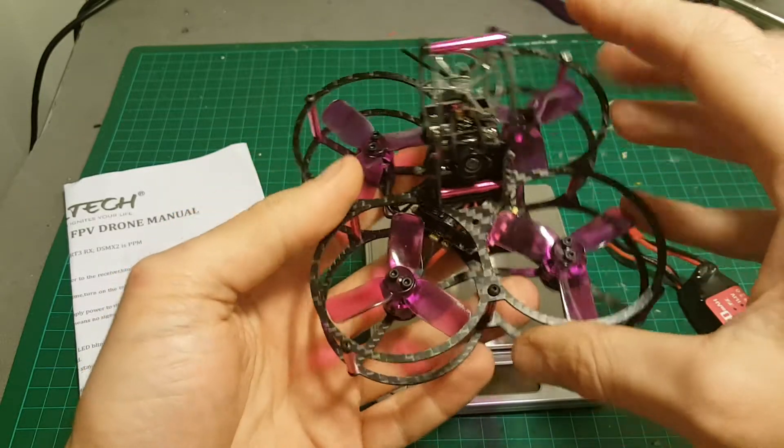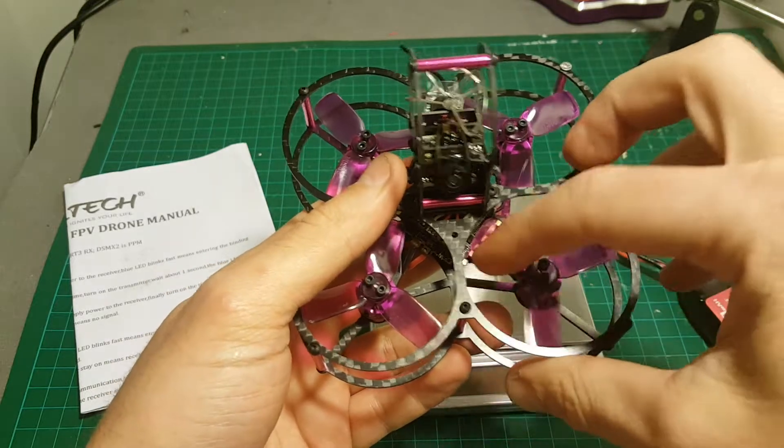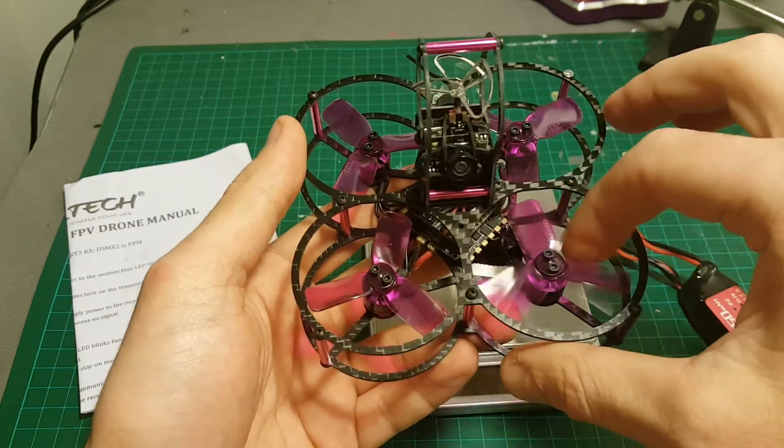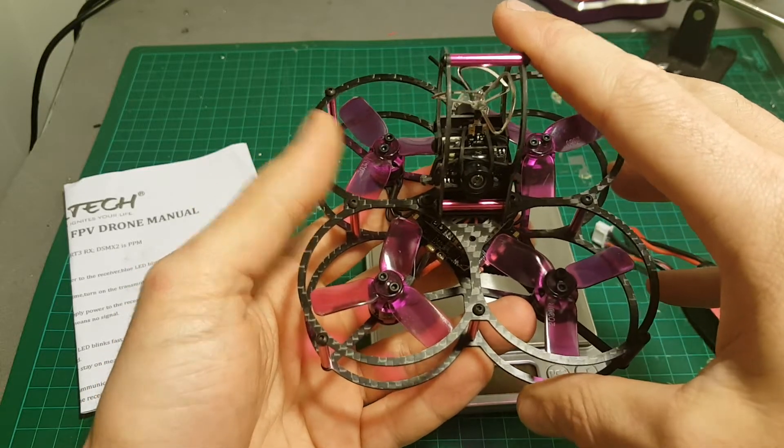I'm sorry the footage was a little bit shaky, but it can still provide you with a good example of what this quadcopter is capable of. Thank you for watching this video, I hope you enjoyed it, and see you in my next videos. Goodbye.